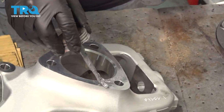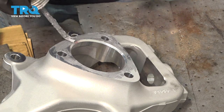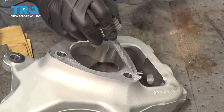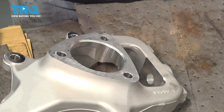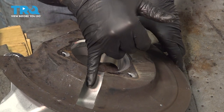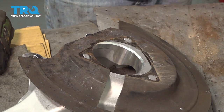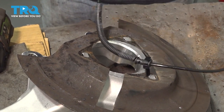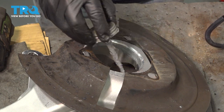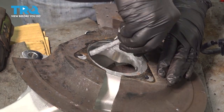Before installing everything, make sure you have a nice clean surface. I'm going to put some anti-seize compound around here — just a thin coat, it doesn't have to be big globs of it. Take your backing plate and line that up. Make sure that the notch for your ABS wire goes right behind the knuckle arm itself. Then put some anti-seize compound on the inside face of the hub or the knuckle itself.